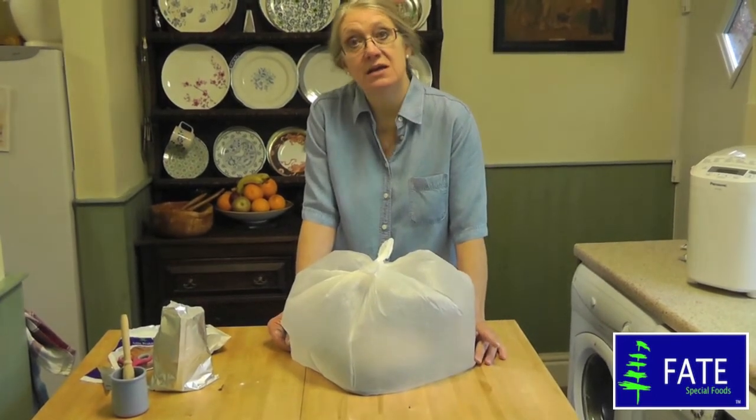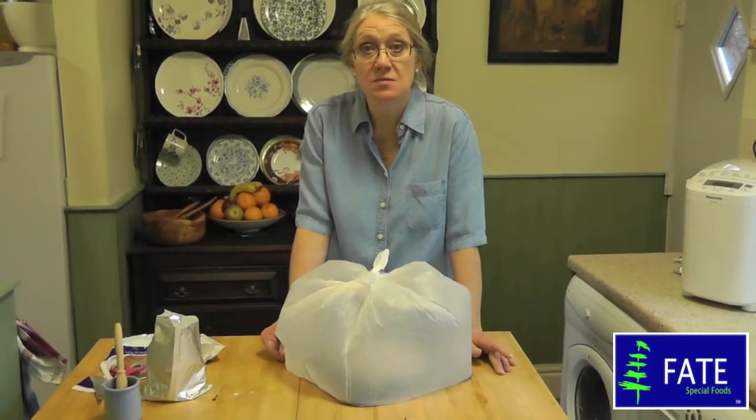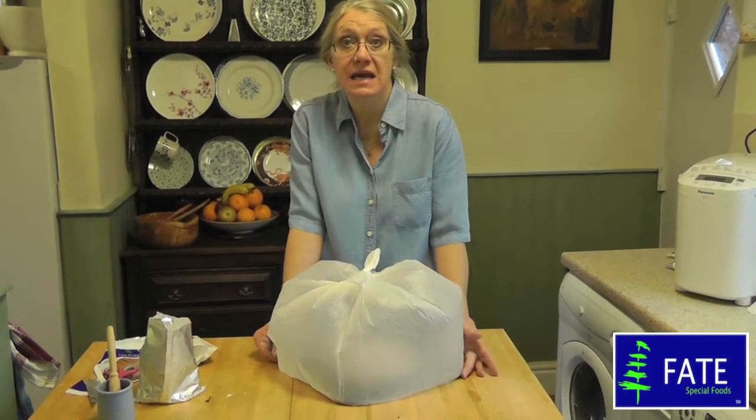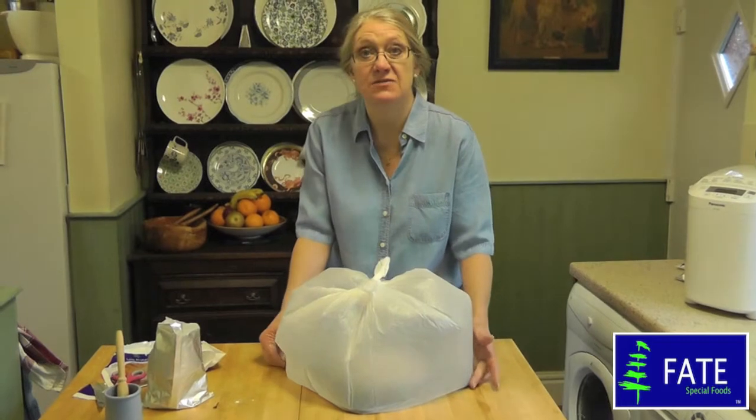It's very difficult to tell you how long it's going to take to prove because it depends on how warm your kitchen is. Sometimes on a cold day it could take 40 minutes to prove. On a nice warm sunny day it could take 10 minutes. But on average it takes 15 to 20 minutes.